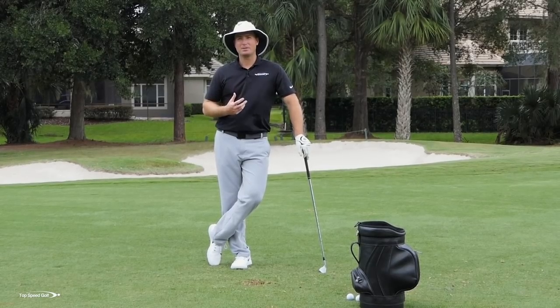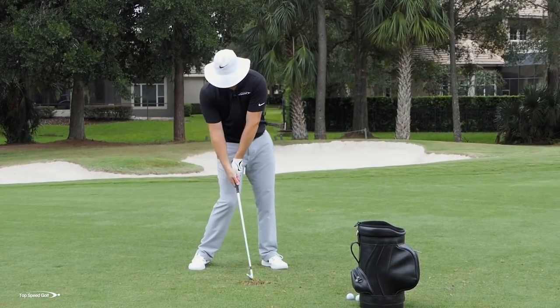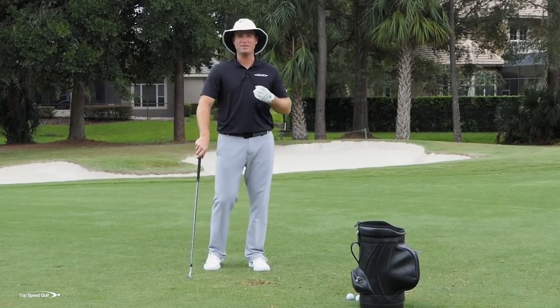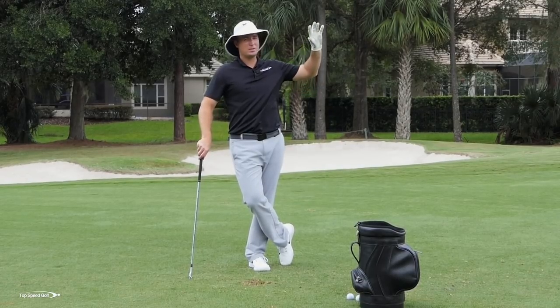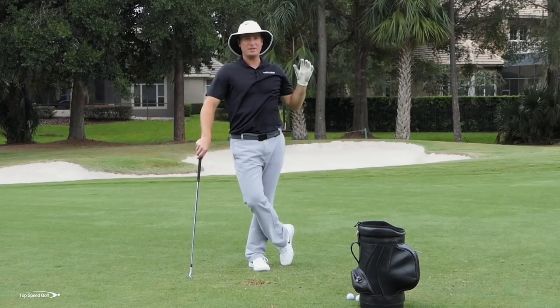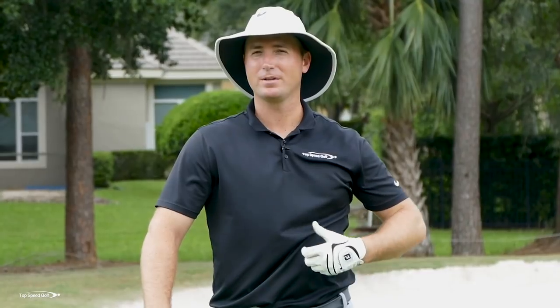What happens for the opposite players? A lot of times I see players that are losing forward shaft lean. They're kind of flipping the club through contact, and instead of having that heavy, powerful hit, the ball just kind of floats up in the air. Maybe we lose that shot to the right, it starts to leak off to the right, and it goes into the rough. Maybe it even slices a little bit when we really hit one bad, and it really just feels weak. You swing hard — the harder you swing, the weaker it goes, the shorter it goes.